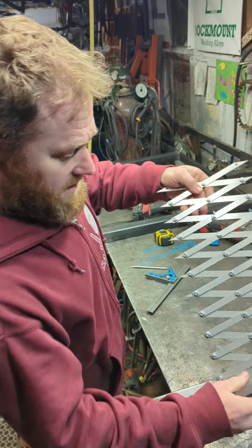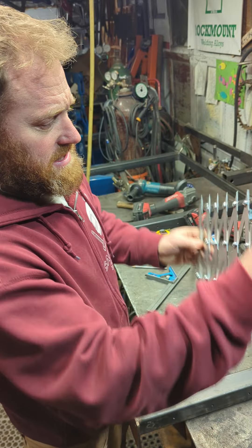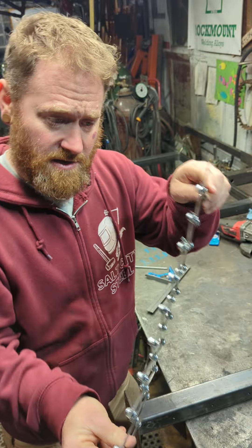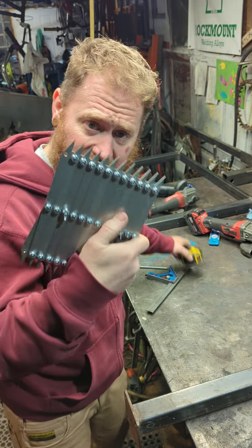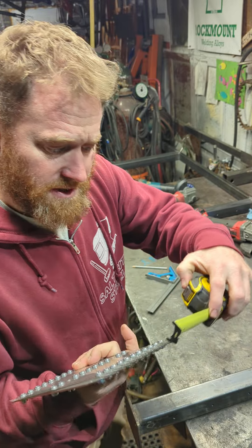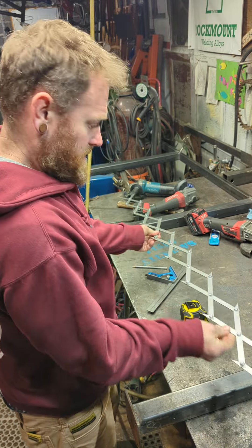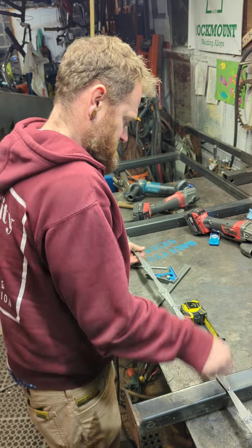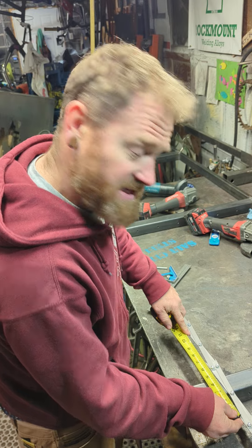Here with the 12-point, you've got wingnuts — tighten those up when you've got your desired spacing and it stays right where you want it. When closed, you're at a half inch between each point; fully open, you're at six and a half inches.